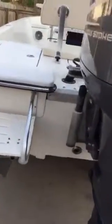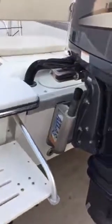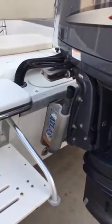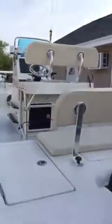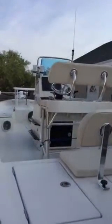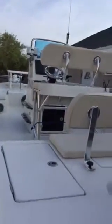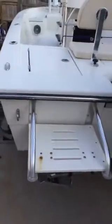The trim tabs are electric and both work perfectly fine, no issues. It's got an Atlas hydraulic jack plate — I think it's the four-inch offset. It has a toggle under the edge of the steering wheel that makes it go up and down.